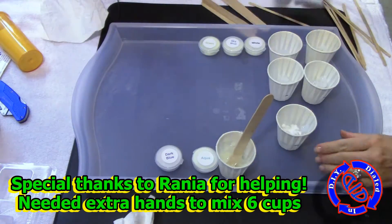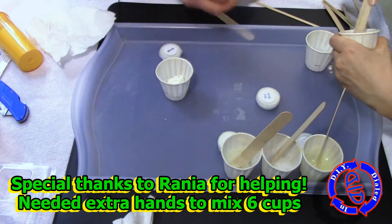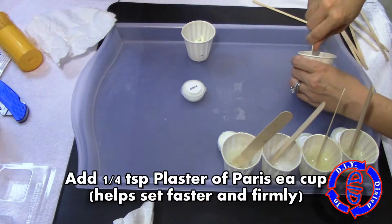Because I'm making six batches at once and not just a single batch, I needed some extra hands. I really want to thank Rania for stepping up and volunteering to help me mix these up quickly so they don't start to set before I can get them in the molds.